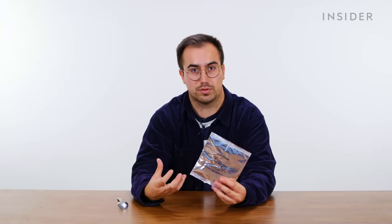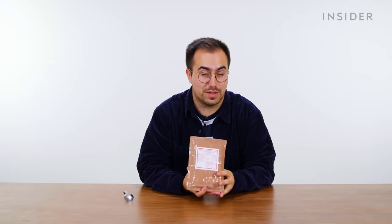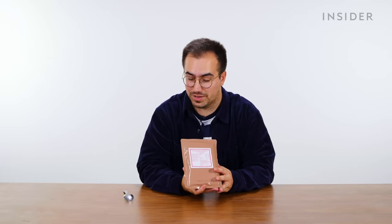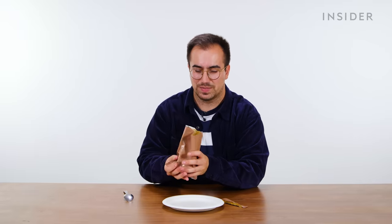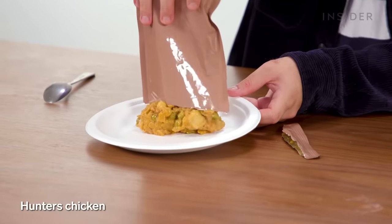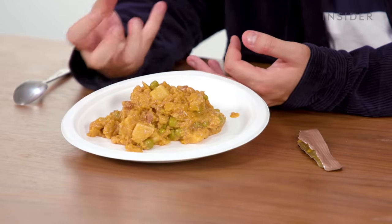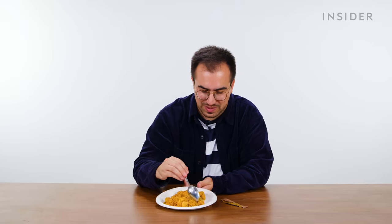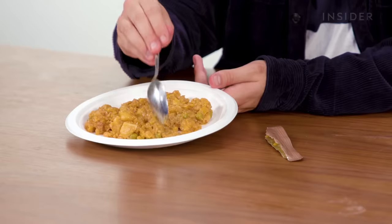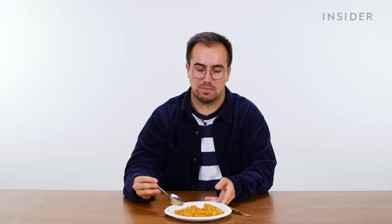UK menu 10 has a couple of mains — one is another beef burrito-style filling with rice. Our final main course is Hunter's chicken — another plate-up one, which I don't think is a compliment. Doesn't look great. Traditionally this is chicken breast with bacon, some cheese, and barbecue sauce. I think there are bits of chicken in here, but I'm struggling to see where — I think they're small bits rather than a chicken breast. No, that's really bad.